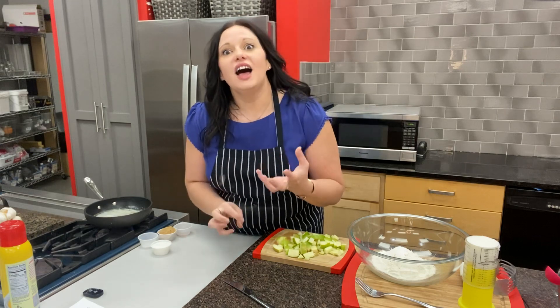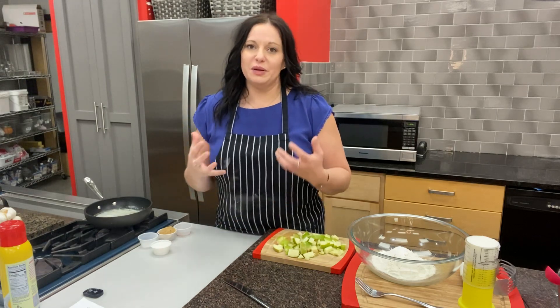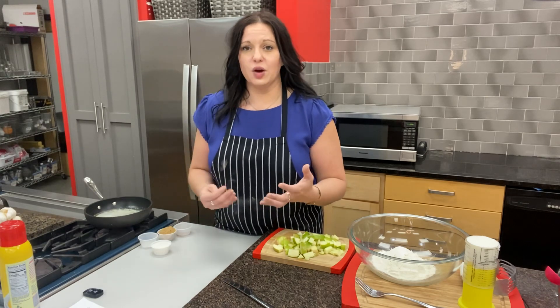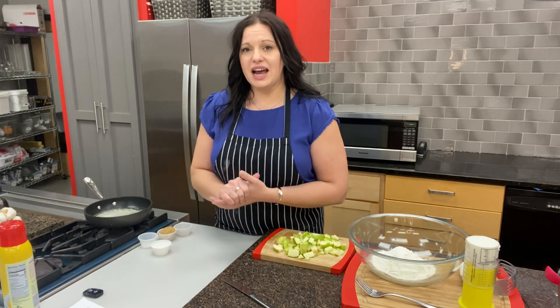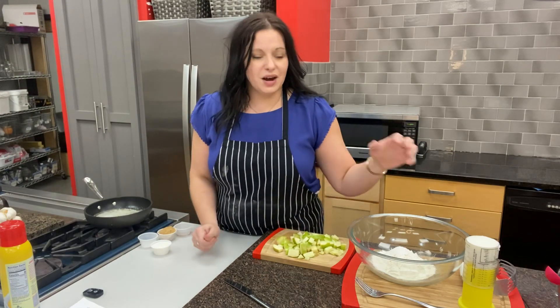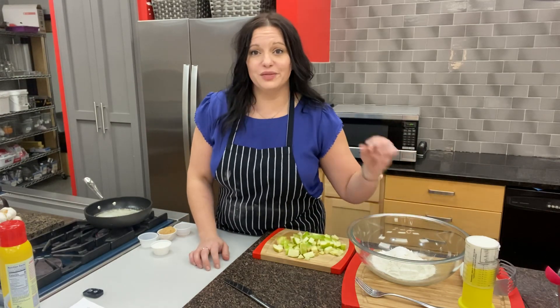I love pie, and a lot of the reason people love pie so much is because of the buttery, delicious, flaky crust. In this fall baking kit, we not only showed you how to make the hand pies and gave you everything to do that, we're actually going to show you how to make crust from scratch.